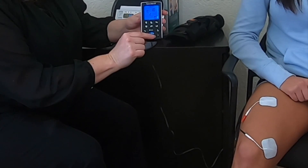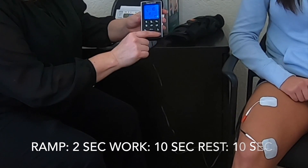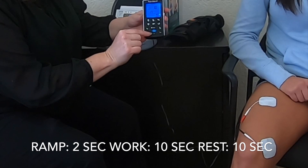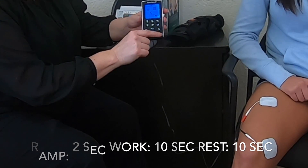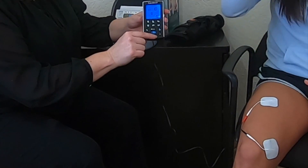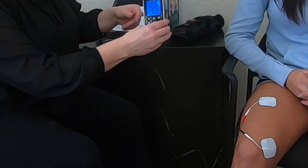This is the ramp time — two seconds — we'll leave that. Here is the work cycle, which we're going to lower from 12 seconds down to 10 seconds. Hit S again — this is the rest cycle, which we'll also take down to 10 seconds. So we're doing a work-rest cycle of 10 seconds on, 10 seconds off. Please refer to your therapist as to what they'd like you to do. Hit S again and now we're set.